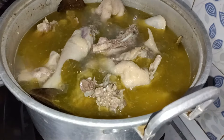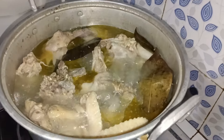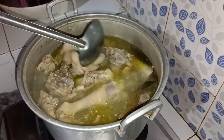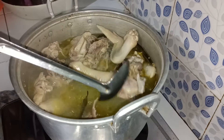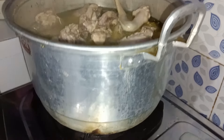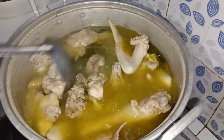Lalu kita masak lagi ya. Ini dagingnya belum empuk. Ini sudah mendidih dan sudah saya rebus selama satu jam. Sudah matang, dagingnya sudah empuk dan sudah lunak. Tinggal kita matikan kompornya. Terus airnya nanti kita buang ya.